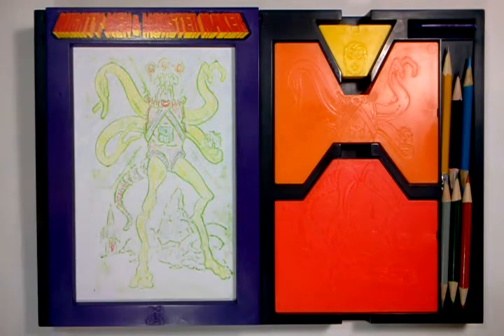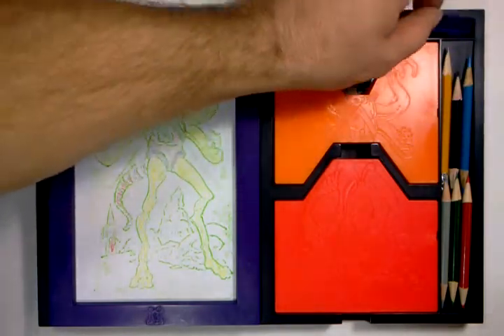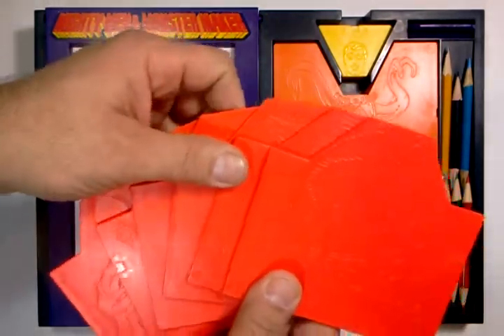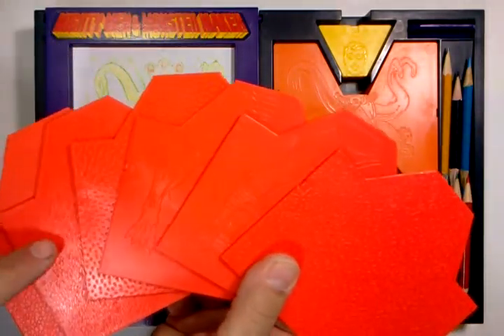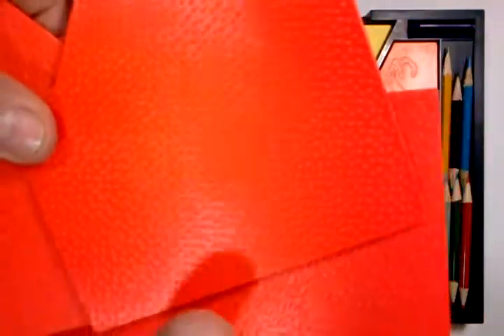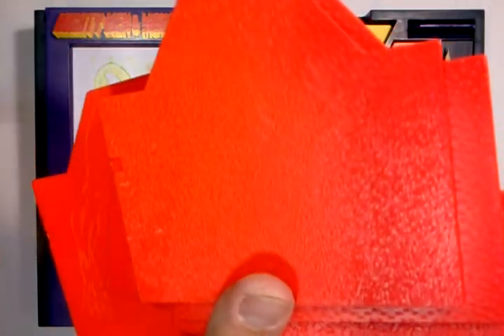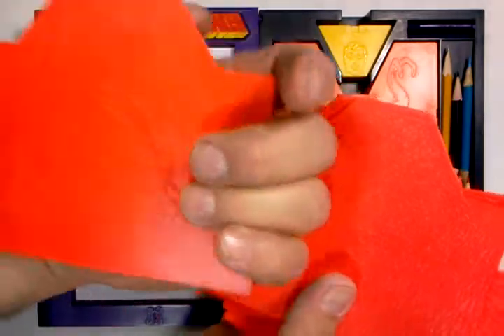Everything that you see here is what I have, including the pencils and the crayon rub. Six of the leg plates, which include textures on some sides. Let's see if the camera can pick up the textures — that's like a crocodile skin, this is kind of like an octopus with suckers, here's one that's furry, and then some of them have designs on both sides.